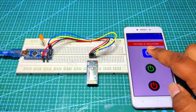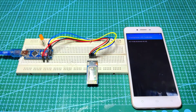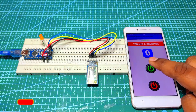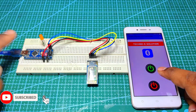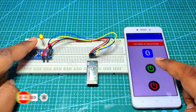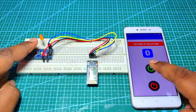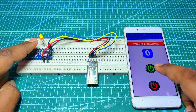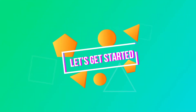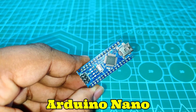Hello guys and welcome back to another video. In this video I will show you how to make a smartphone controlled LED. I designed my own application in Cordova — I provide the app download link in the description. As you can see, the LED gets turned on when I press the green button and the LED gets turned off when I press the red button.